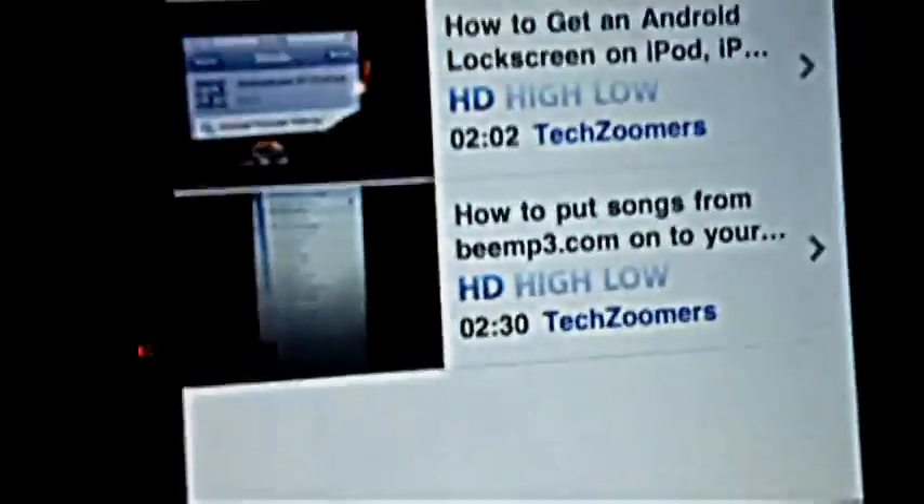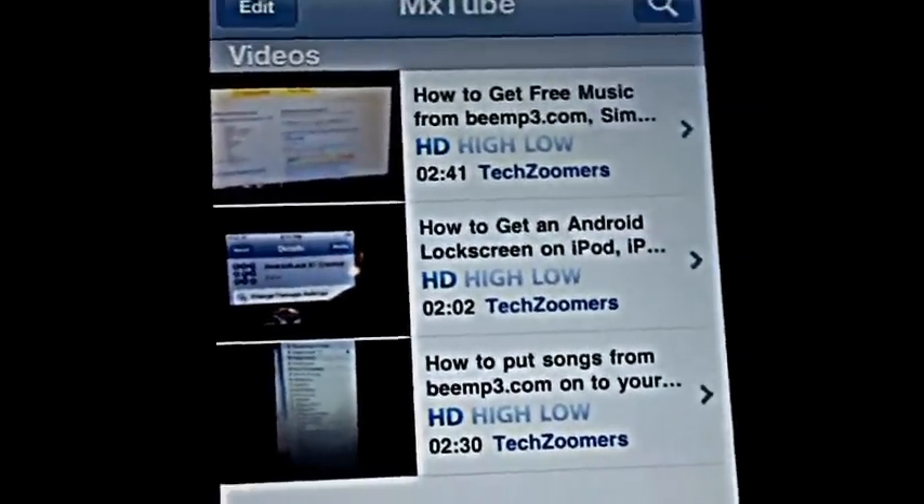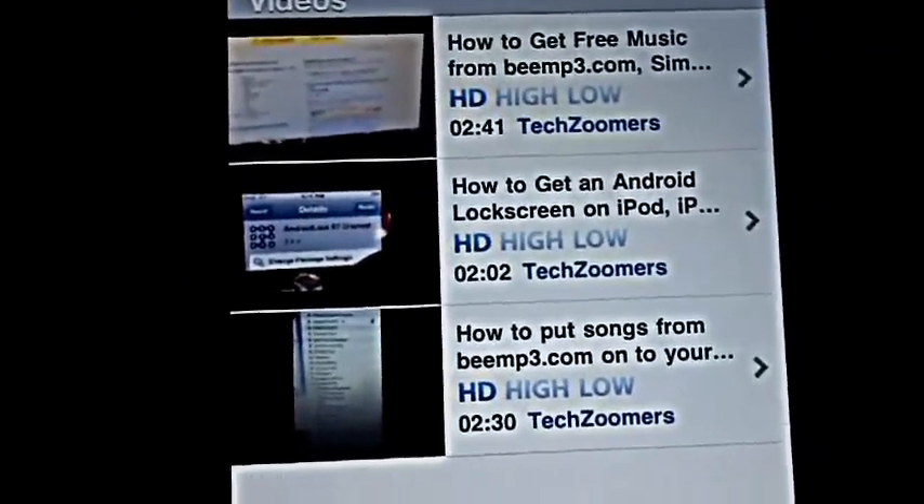Hello everybody, this is TechZoomers, here to show you how to get free music. You don't need Wi-Fi at all. If there's maybe a YouTube comedian or somebody that you like on YouTube, you can download a bunch of their videos, because they don't take up that much space.